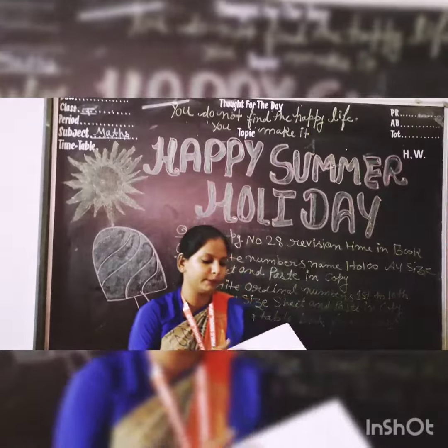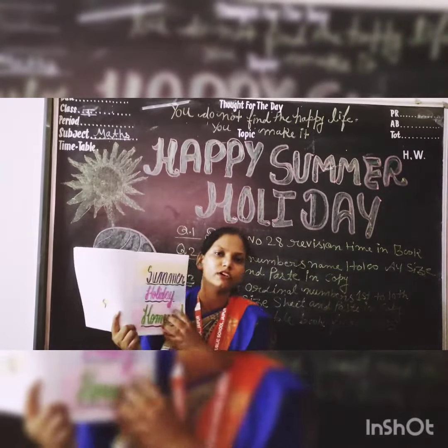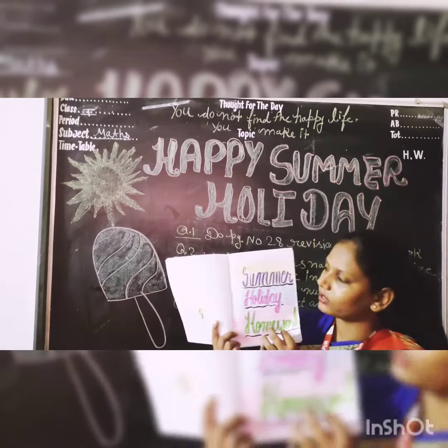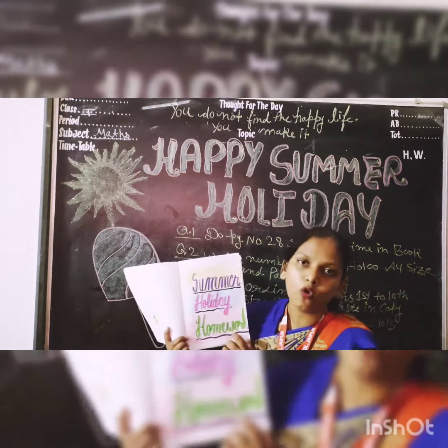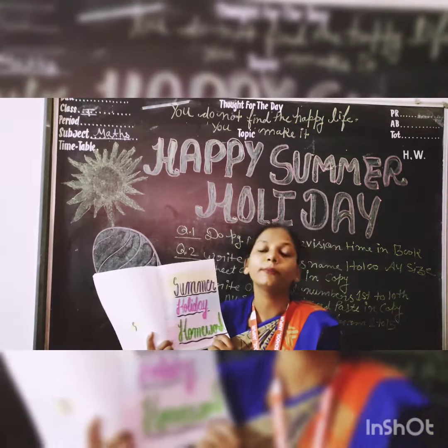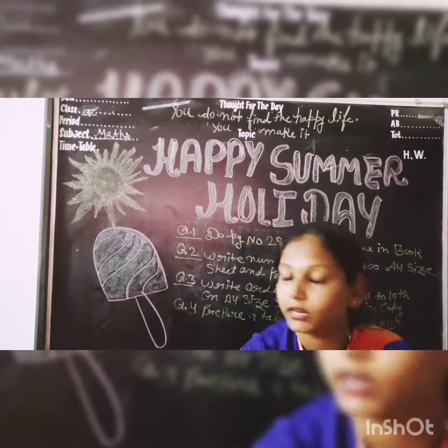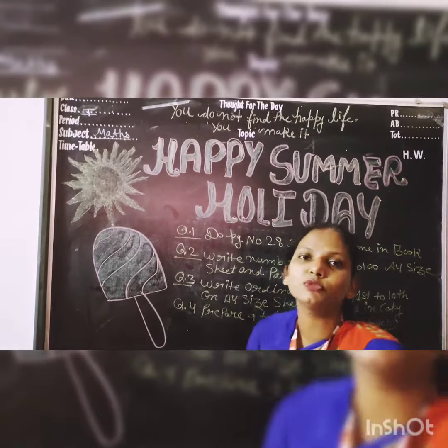Students, aapki jo notebook hai, usme aap jahan se work karna start karo. Summer holiday homework ke according, aapko decorate the first page, and after that you have to do your work. Question number 3: Write ordinal numbers.